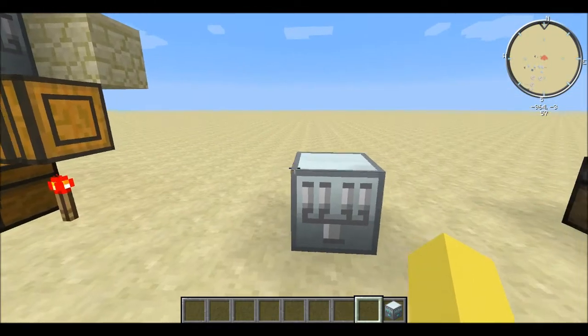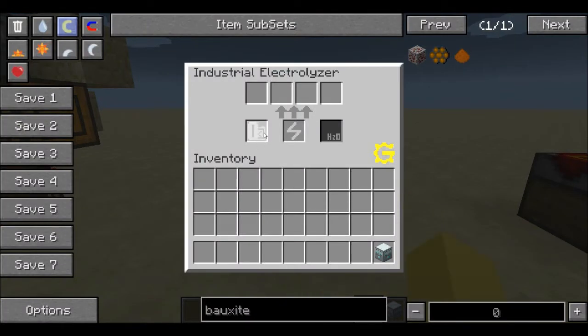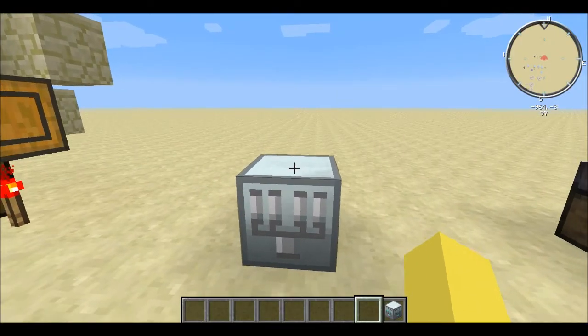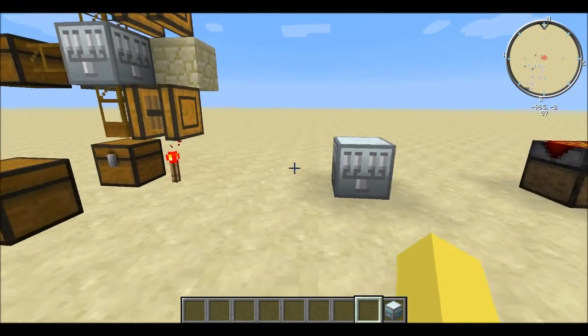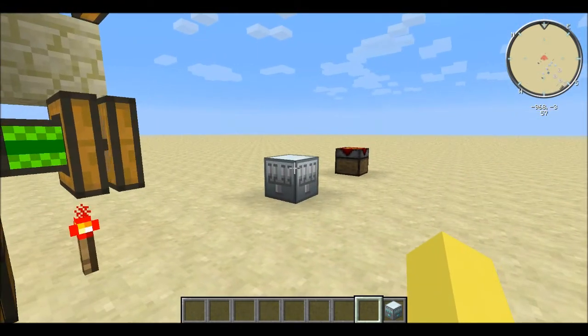The Industrial Electrolyzer, unlike most of the things I've already shown you, is not a multi-block build. You can see this block is all it needs. It doesn't have a UI showing how to make it, and it's pretty essential when it comes to machinery. This is probably one of the machines that you're going to get earlier on.